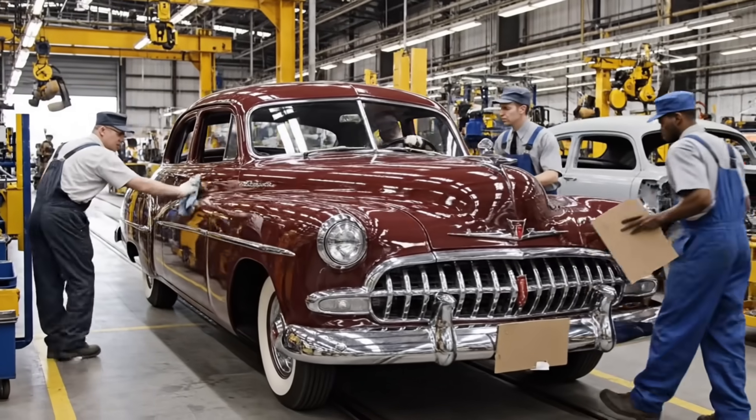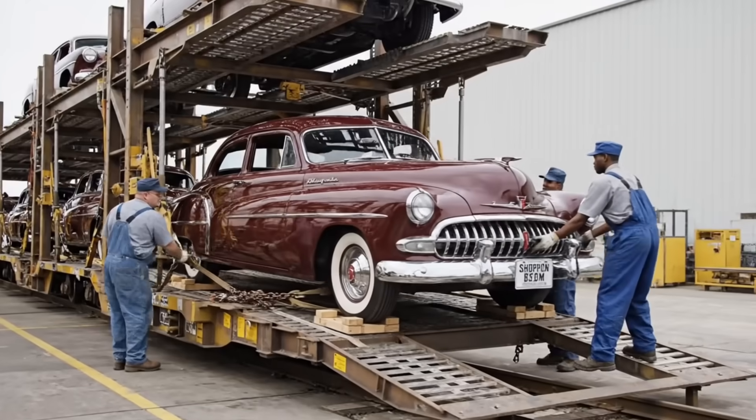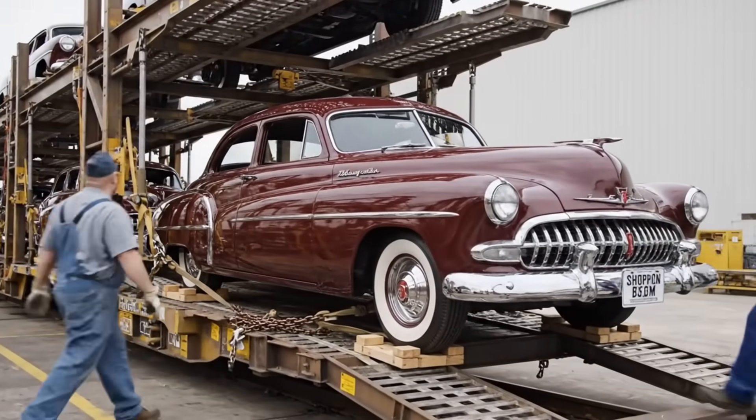Built in Detroit, this 60-inch tall beauty revolutionized design. Now it's ready for delivery to regional dealers.